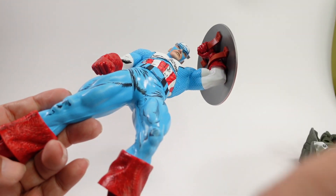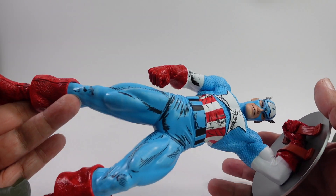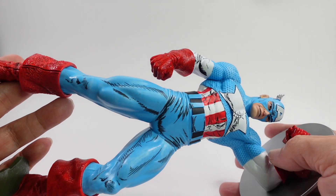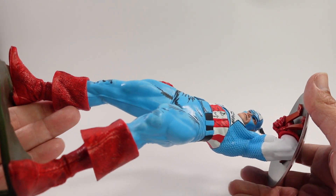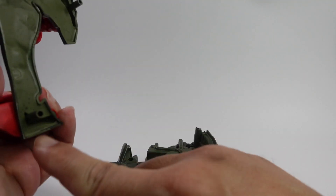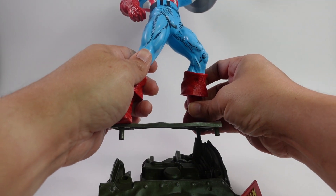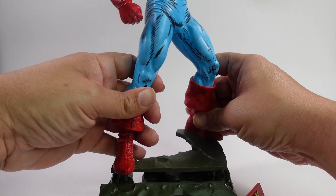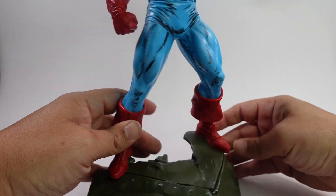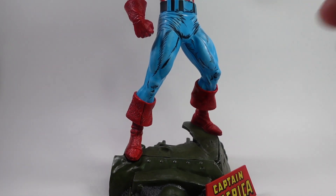This statue is normally 50 bucks for a 1/6 scale, which is a pretty good deal — I've seen some go for a lot more. Assembly looks pretty simple: there are three pegs and you just line those up on the base.